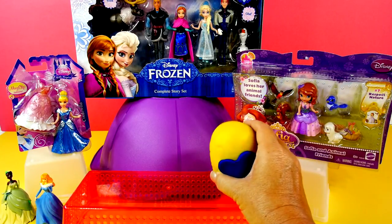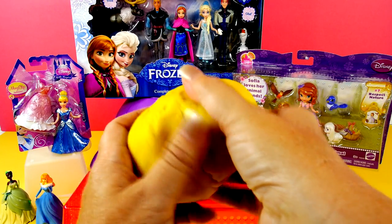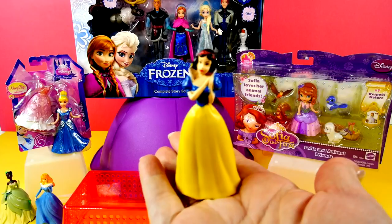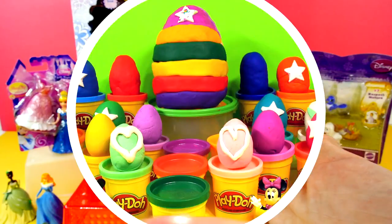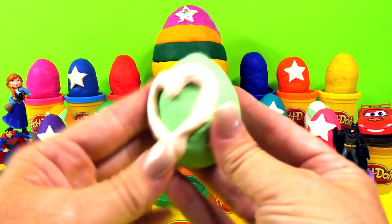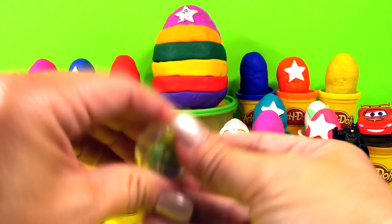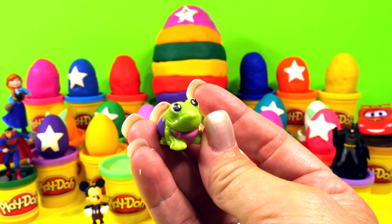Let's see who's in the last one — yellow with blue. I wonder who this could be. Do you know who this is? I'd like to know if you know, so tell me in the comments. Who's in here? It's a frog — look at him, how cute, it's a little frog. He should come over here and kiss the princess. It didn't work — he's still a frog. He didn't turn into a prince. You know why? Cause that's not the story.